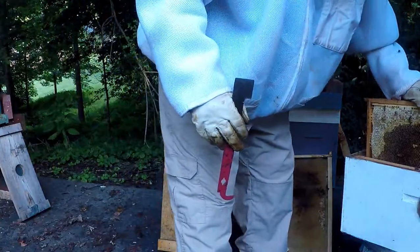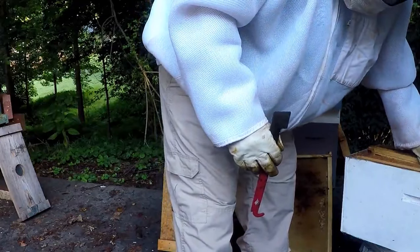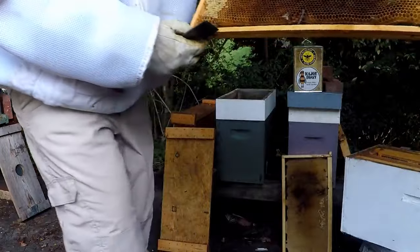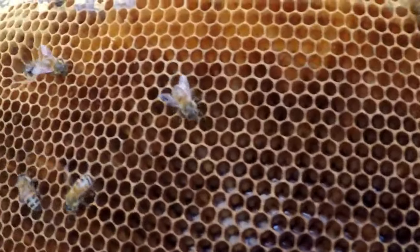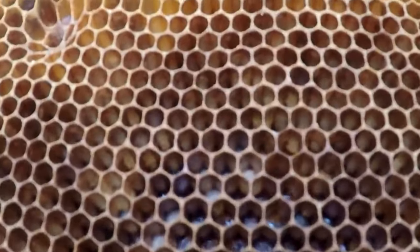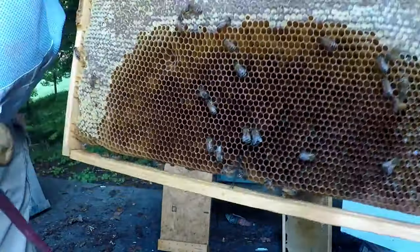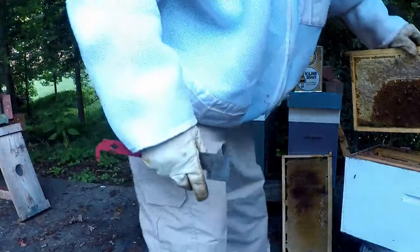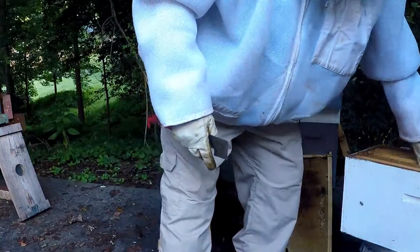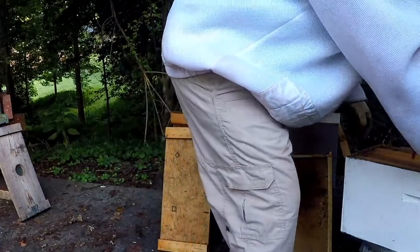They have eaten through the newspaper and she has come up here. Here's another frame — two frames — and she has laid them full for whatever room she had. The previous box had all the honey in it. It was a strong nuke and I sold it to a friend.